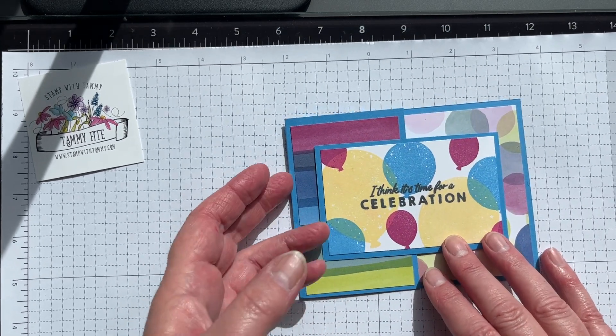Then I'm taking the medium-sized balloon in blue — I'm not going to mask off or anything — and stamp just like that. Then I bring in the small balloon with Bubble Bath and stamp a few more. You'll notice I missed a little bit here; I'm stamping on a harder surface than normal. With clear stamps it helps to use a piercing mat underneath. I'm gonna hide the miss with my sentiment — using Tuxedo Black Memento ink, and the sentiment is 'I think it's time for a celebration.' The best thing about clear stamps is you can really see where you're stamping.